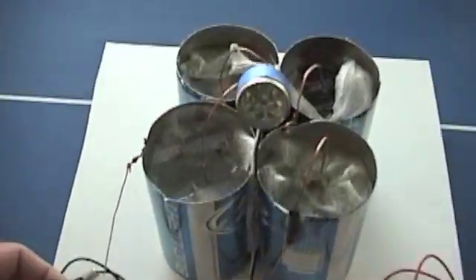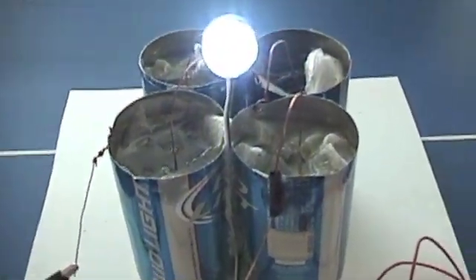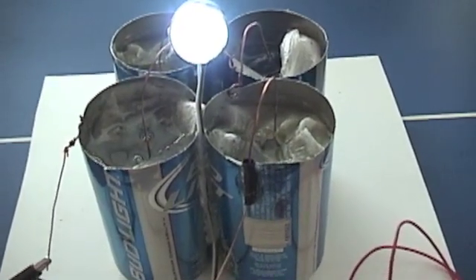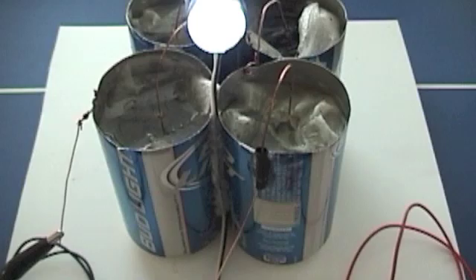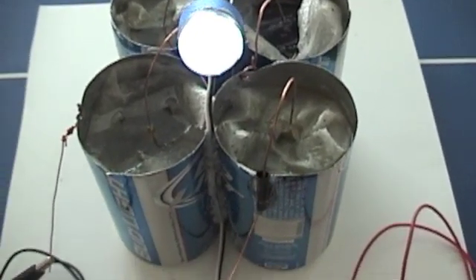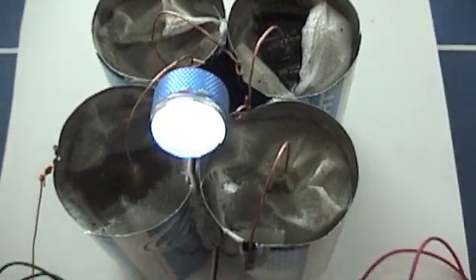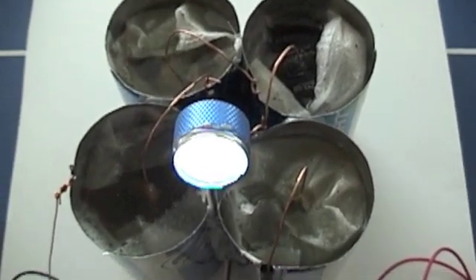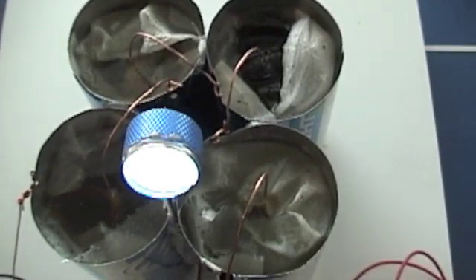I like this because you don't have to use acid — it's just seawater. I sanded the inside of the beer cans a little bit, and those are Kingsford charcoal briquettes. There's three briquettes in each can, and I kind of surrounded them with a paper towel.